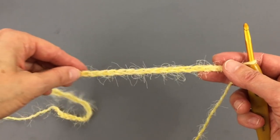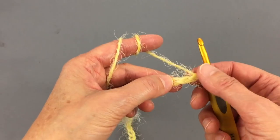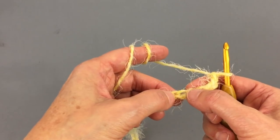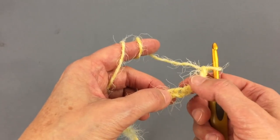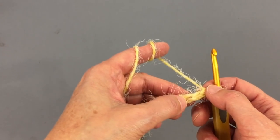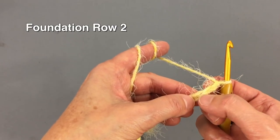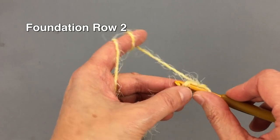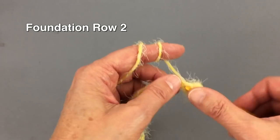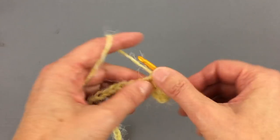I cast on — basically made 51 chain stitches. Our first row is going to be simple: we are going to make one single crochet stitch in each stitch. We will start in the third chain from the hook — one, two, three — this is where we place our first single crochet, and then one in each stitch after that.